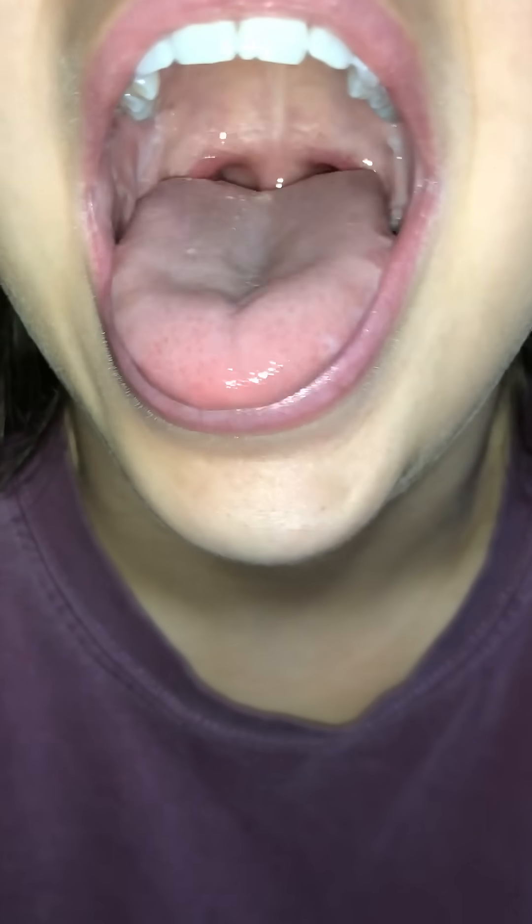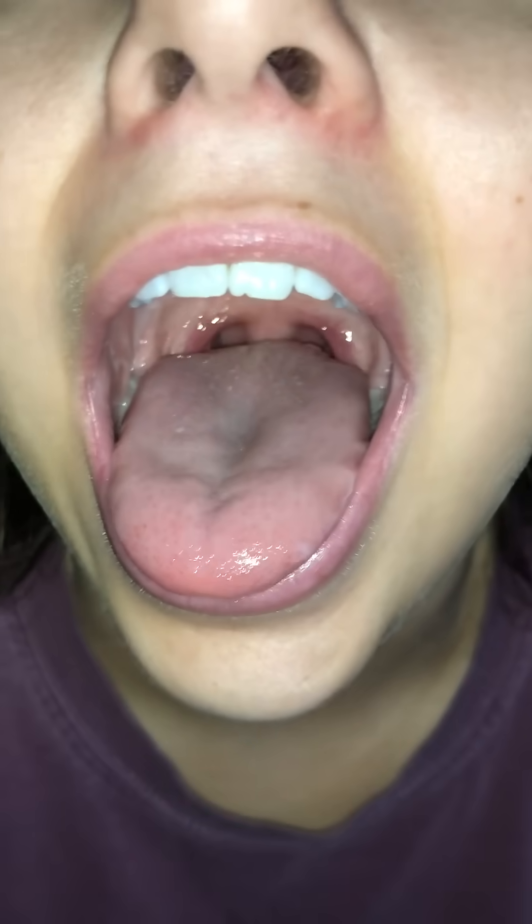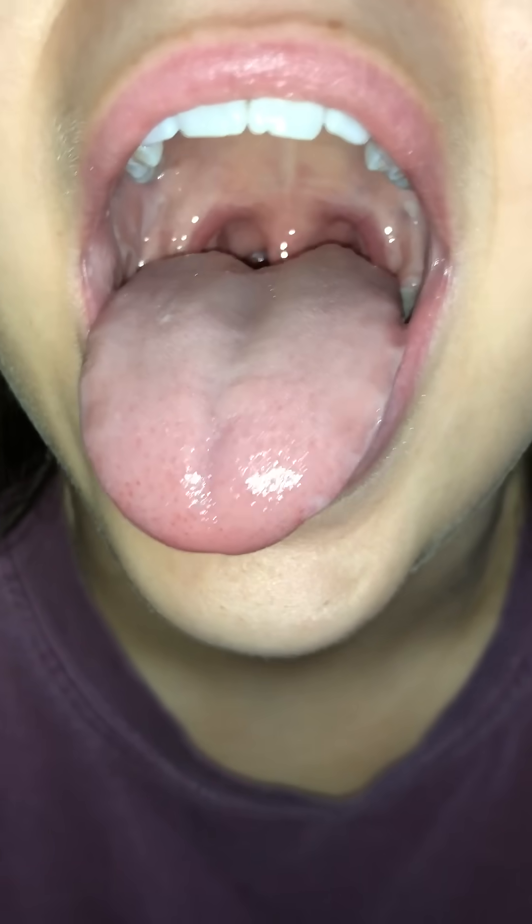So now we're going to go ahead and take a look inside of your mouth. So go ahead and stick your tongue out. Awesome. As you can see, there's a clear and open airway, healthy looking uvula and tonsils off to the right and left in the back.